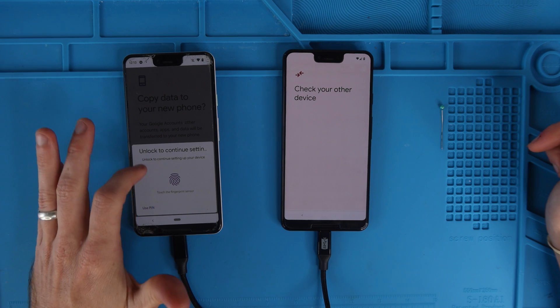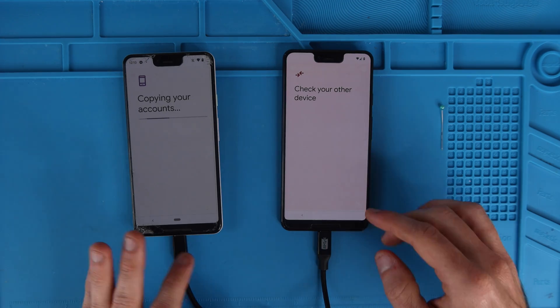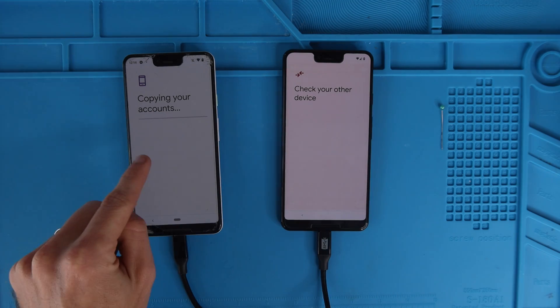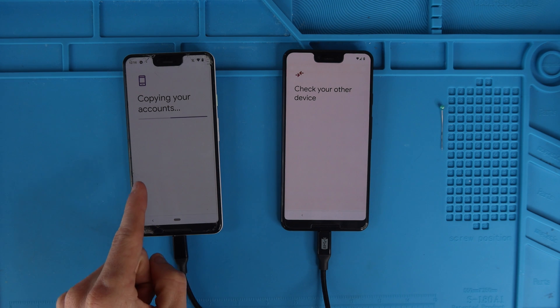We're going to hit copy. You can use your fingerprint or type in your PIN to copy it. For some reason this cable is being finicky and anytime I move the phones the ports disconnect. So I'm just going to allow this to transfer — it says copying your account. I'm going to turn the camera off and let it do its thing.